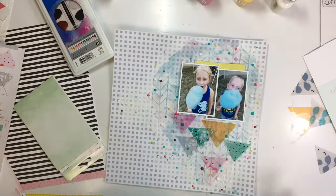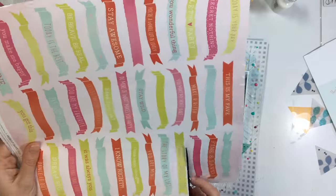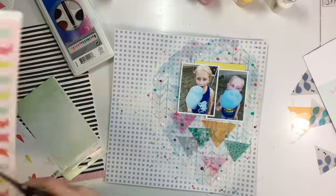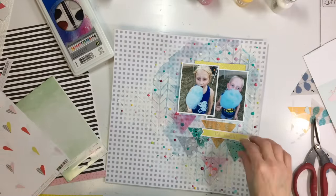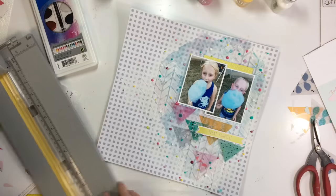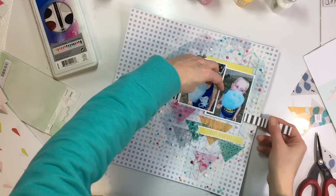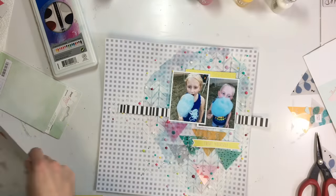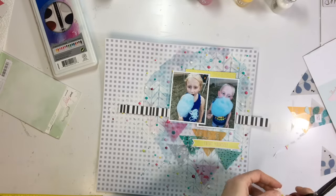I pulled out these acetate triangles from an old Pinkfresh Studio collection and I'm scattering them at the bottom of the page, kind of coming to a point at the bottom. I love these colors — some teals, pinks, a mustardy yellow — and I pulled out a citron green to add some contrast and brightness. I'm keeping those triangles mostly to the bottom of the page.